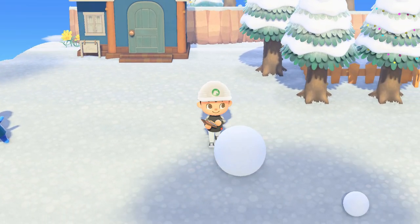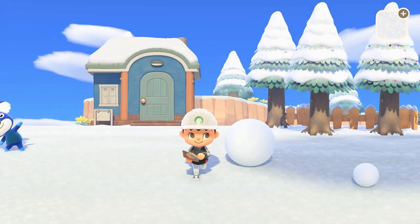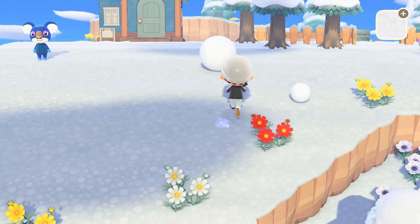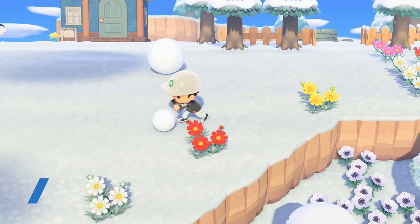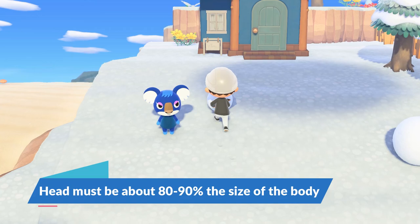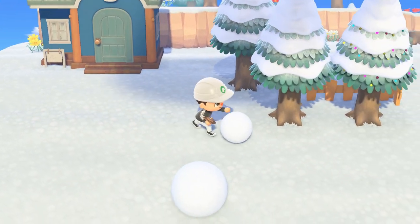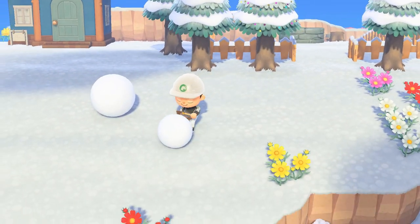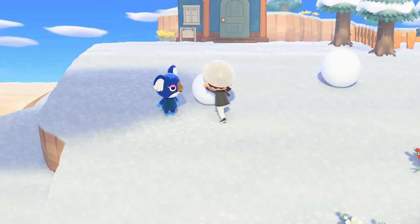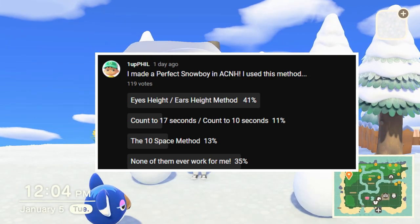I find this one is probably the hardest to do because when you're trying to measure with the camera and get the measurements just right on each snowball, it can be really easy to get them off. With creating the perfect snowboy, you have to be within a 10% range for it to work correctly. It's also time consuming because if the snowballs go too big, you have to restart or push one over a pathway to shrink it. I did a poll with my viewers and this was actually the most popular method people were using.